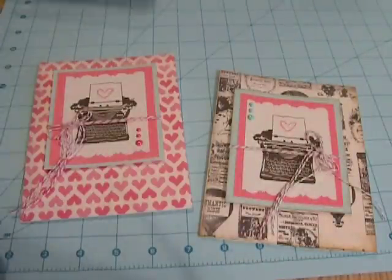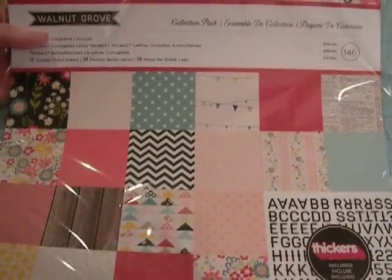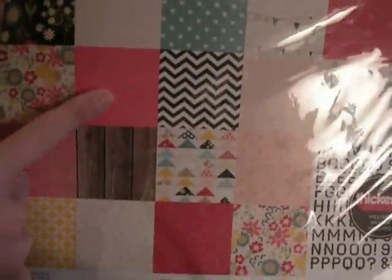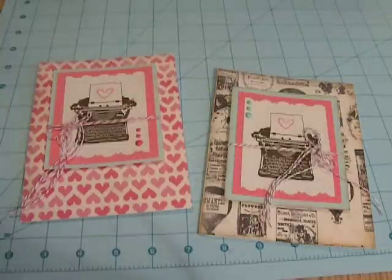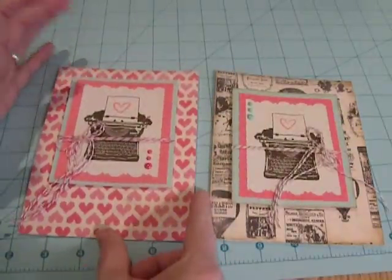I'm pretty sure I got this from Vanessa as well at 77 Butterfly Love — I'll put a link to her YouTube channel below. And this is the Walnut Grove. I used some of these — this kind of white, this kind of redy-pink color, and this kind of blue color. And so those were the papers that I used, just those two paper stacks.